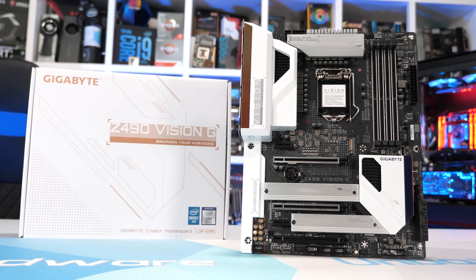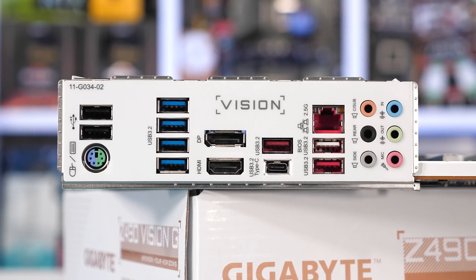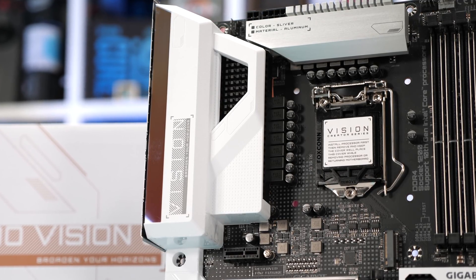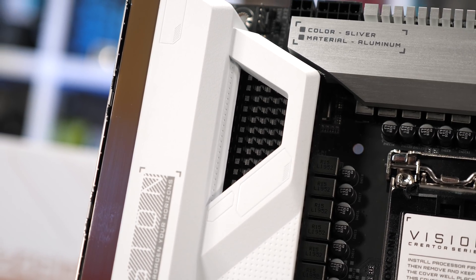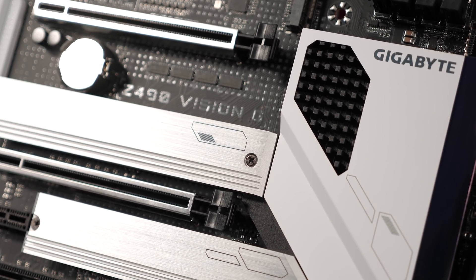The Gigabyte Z490 Vision G is a $200 Z490 motherboard marketed as a creator board with features such as 2.5 gigabit LAN, high quality integrated audio, and a 12+1 phase VRM. Gigabyte uses an ISL69269 PWM controller supporting 12 phases, each driven by a Vicor SIC651 50A power stage — quite a beefy VRM that should handle an overclocked 10900K. However, I don't like all the plastic covering Gigabyte's "micro block" heatsink with its omnidirectional fin design, since covering 90% of the heatsink in plastic negates any airflow advantages — form taking priority over function.